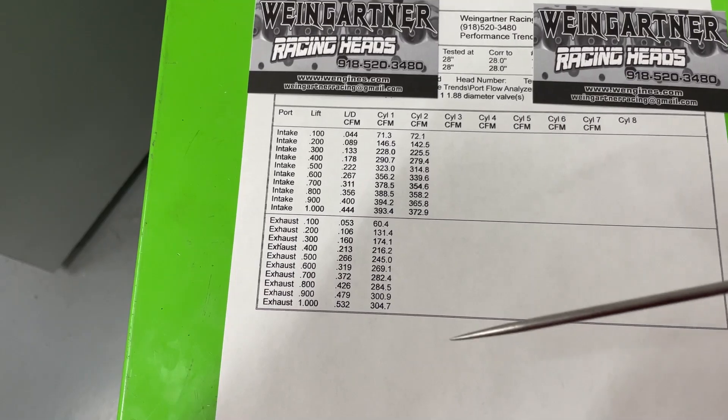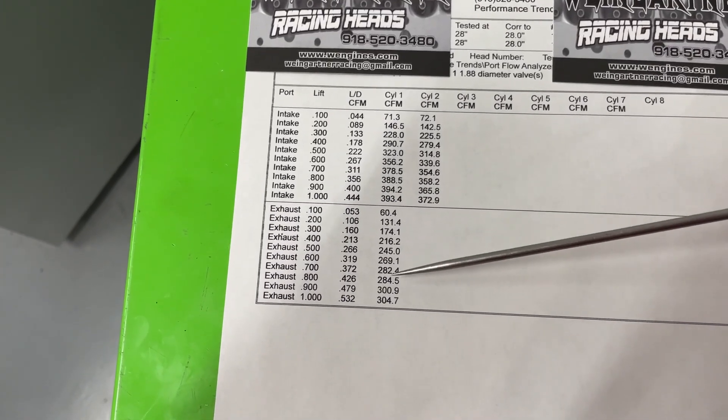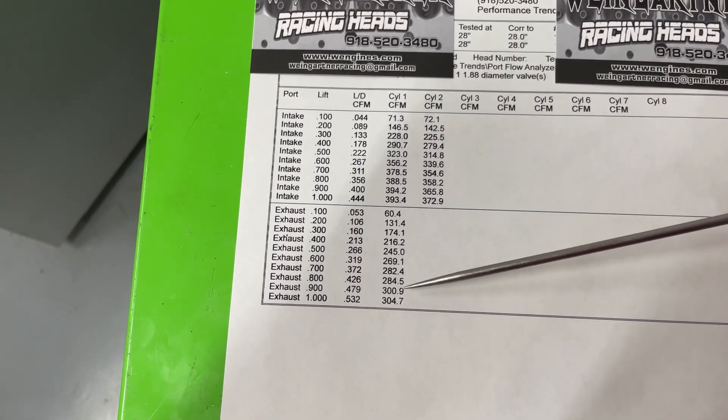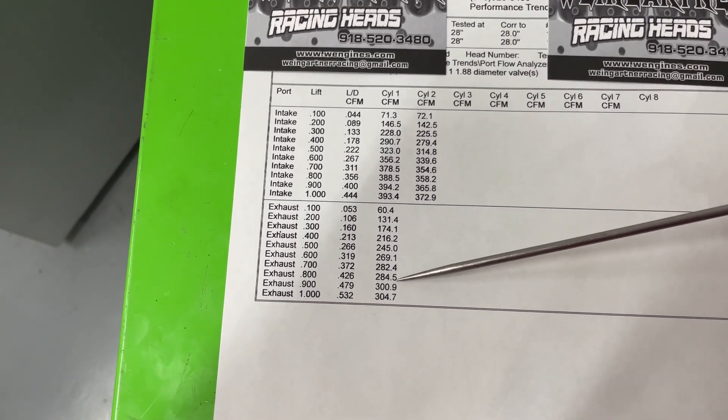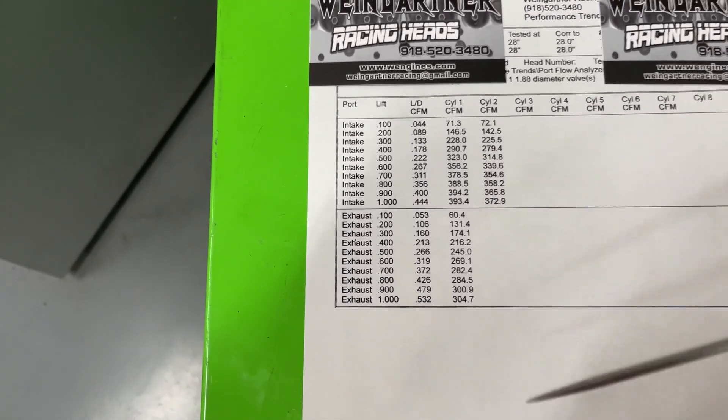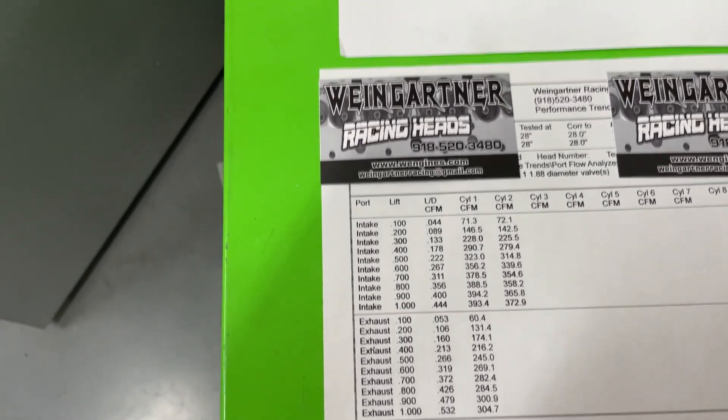On the exhaust side, it picked up quite a bit from stock — I think stock only did 245, and now it's actually flowing 304. But see how it makes this dramatic jump right here at 900 lift — I'm not sure what's going on there with that bench, because it didn't do it on the Super Flow.